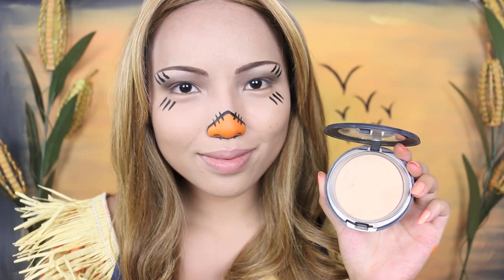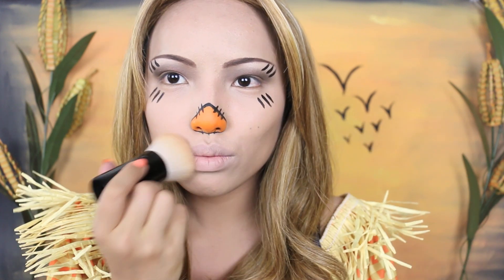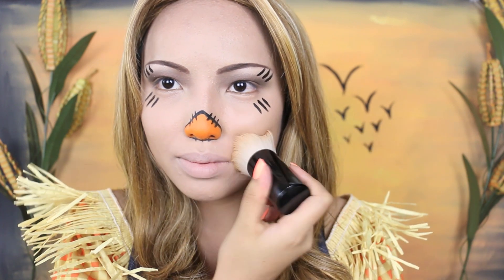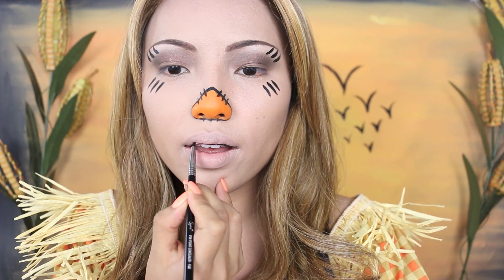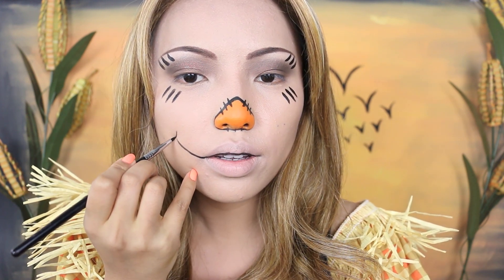To create that stitched mouth, I need to cover up my actual lips, so I'm going to use this powder foundation and just pat pat pat. Then with that black paint, line your upper lip and drag it up towards your cheeks with a half circle at the end.